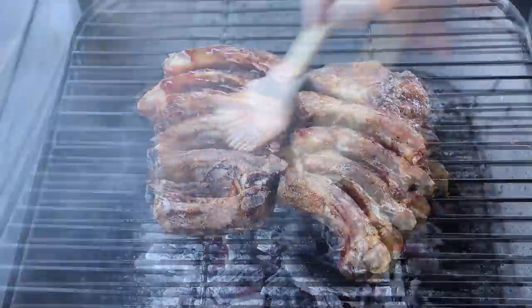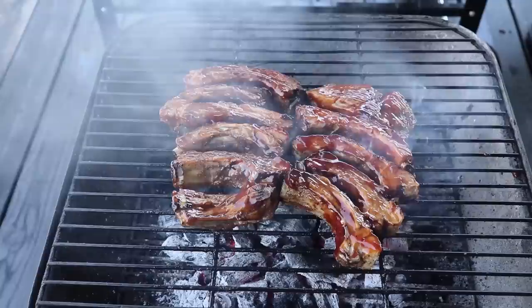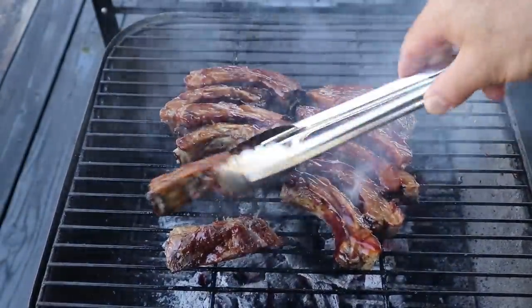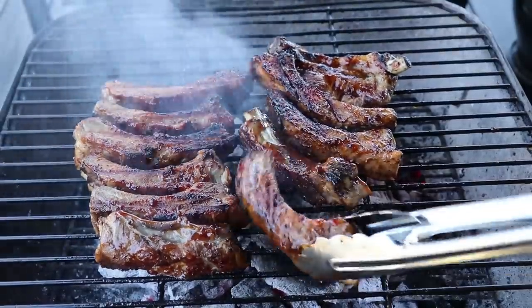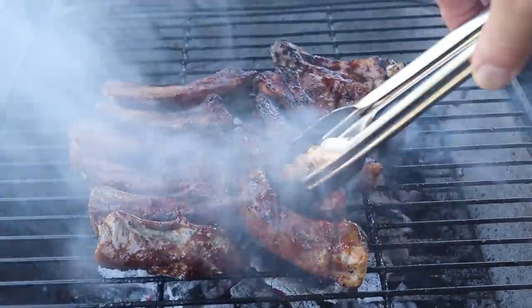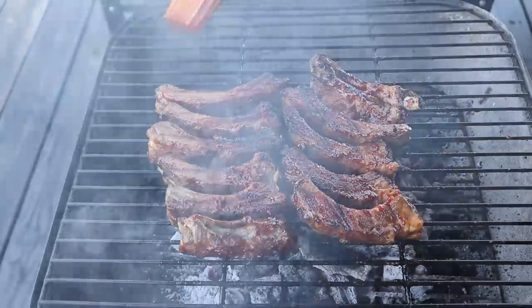Don't forget, these are already cooked. So all we're doing here is heating them through and getting them to the perfect level of caramelization, which is really not going to take that long. These were on the grill exactly 12 minutes total — theoretically six minutes on each side. To save time, I am going to edit out a little bit of the flipping and the brushing.